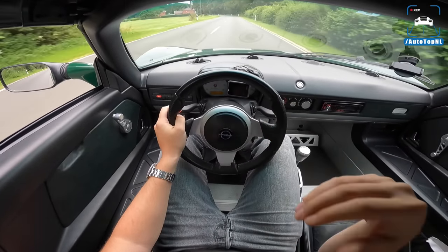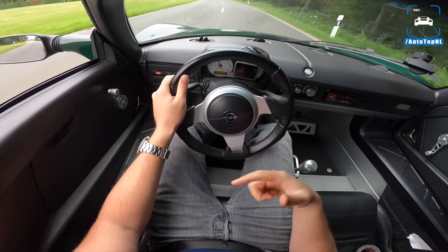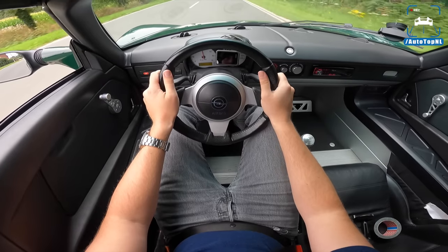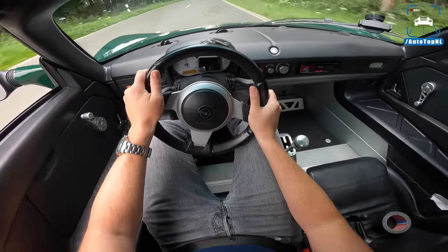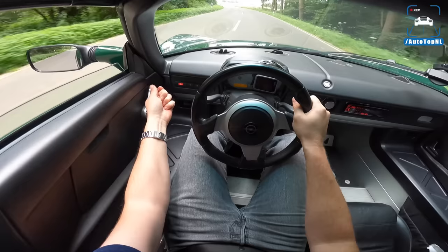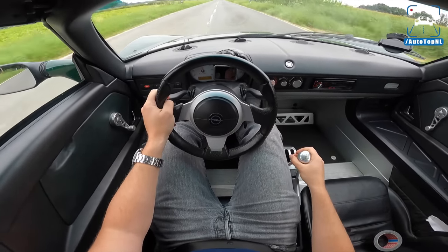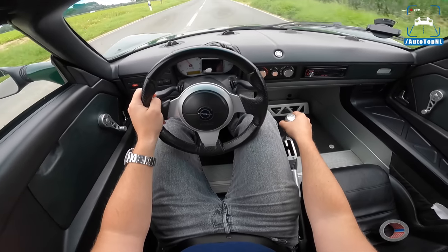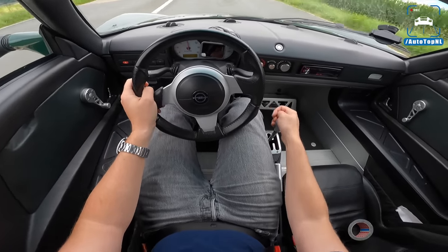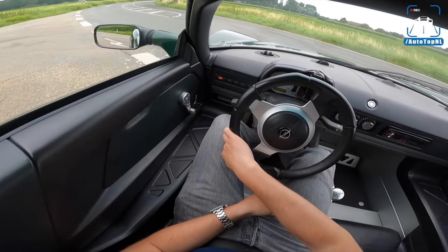That's awesome — that sound of that supercharger getting on and off boost is just absolutely insane. Let's close up this window. It's absolutely insane and insanely loud in the cabin if you really start pushing it. But it's so much fun, guys — a lot of fun.